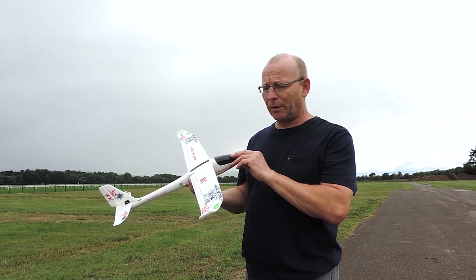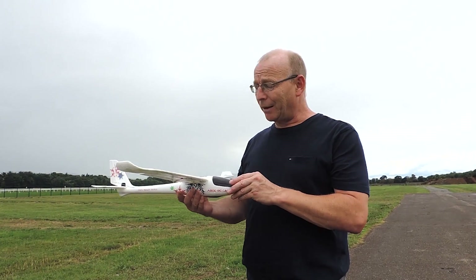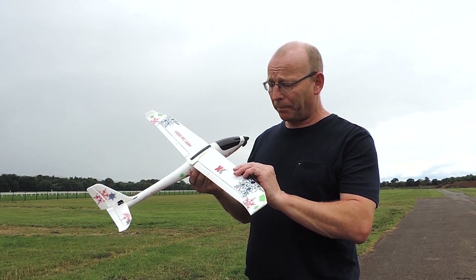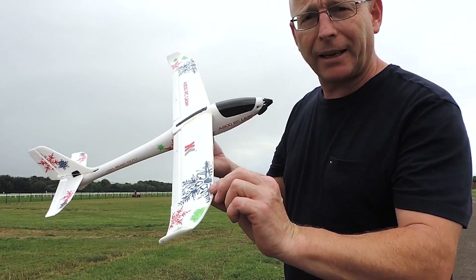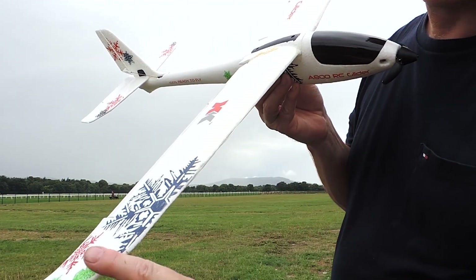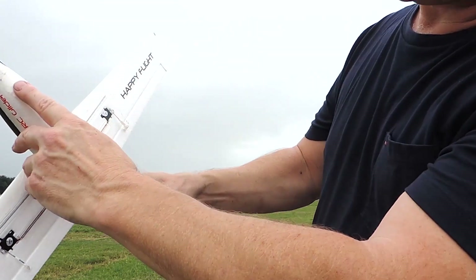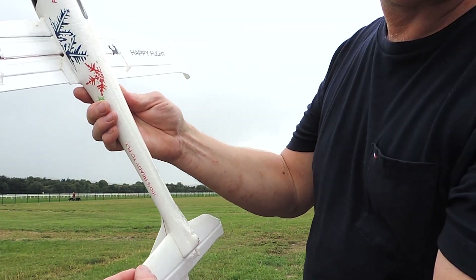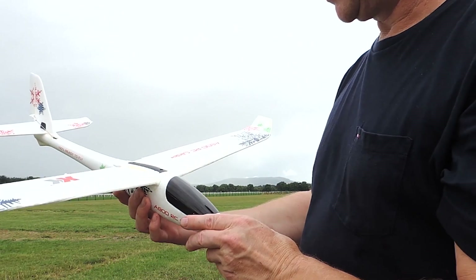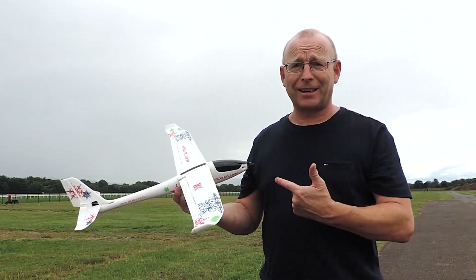Another tip to consider: these planes crash — and I've crashed plenty. But what I've learned is that even though the wings are nice and robust, it's worth using a little bit of tape along the edges — just regular packing tape along the leading edges and at the back, even underneath. It just helps so that when it gets a knock from a tree it's less inclined to cut into the foam.